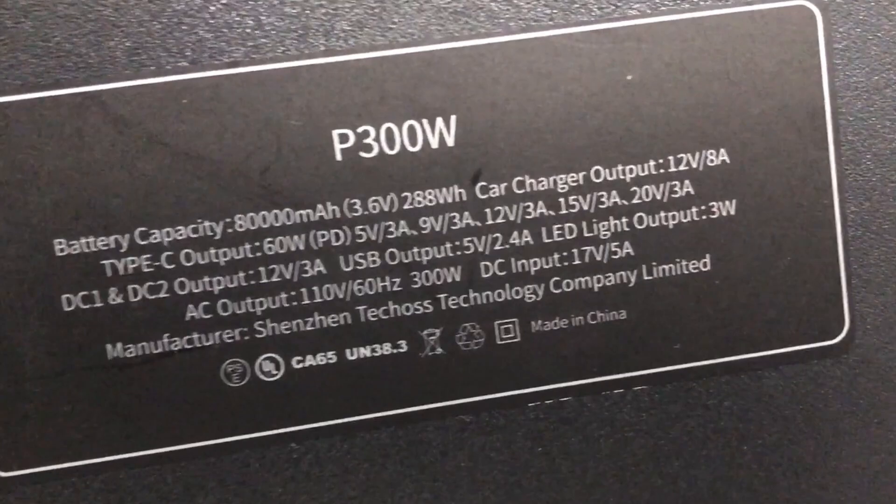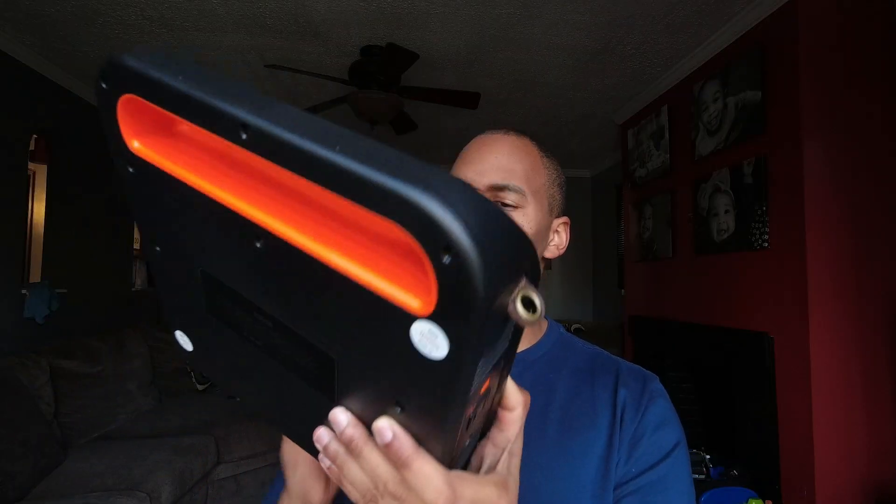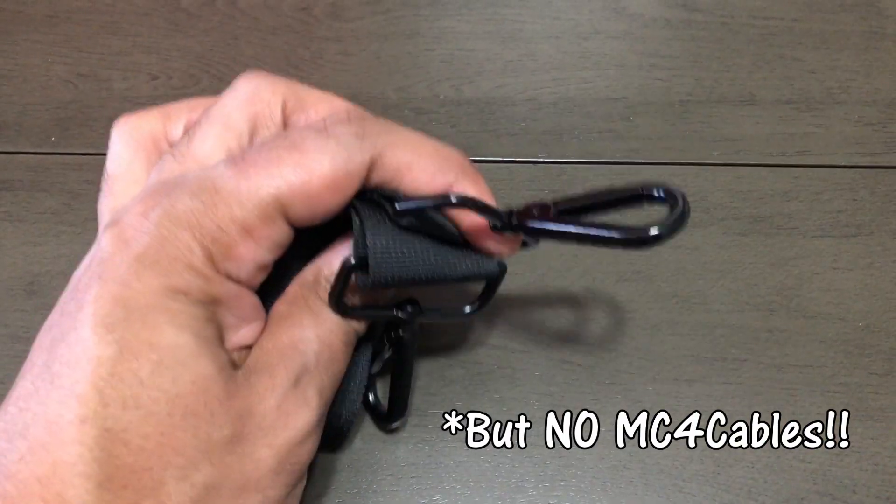Today I'm looking at the very interesting TechOz P300. It's a 300-watt-hour portable power station. When I first saw it, I was like, that's different. It has this narrow design with straps for putting it over your shoulder. But before I get into it, I must say that this little thing has grown on me.